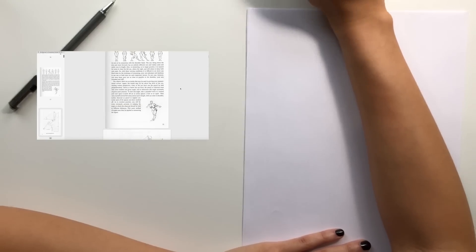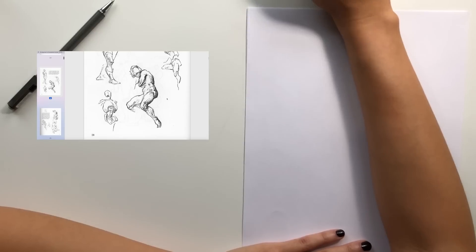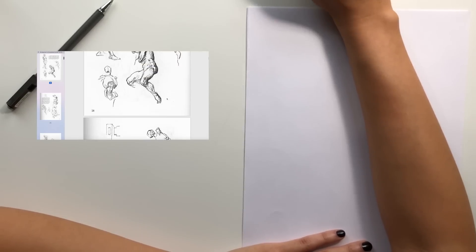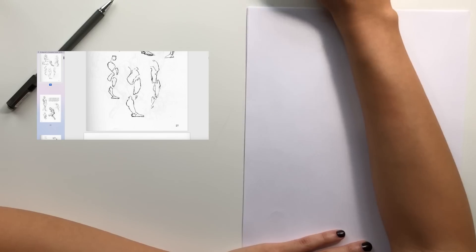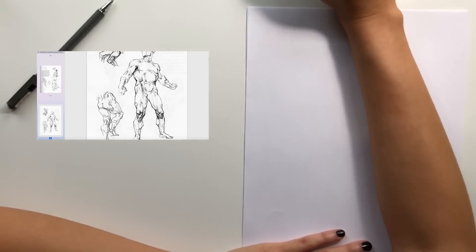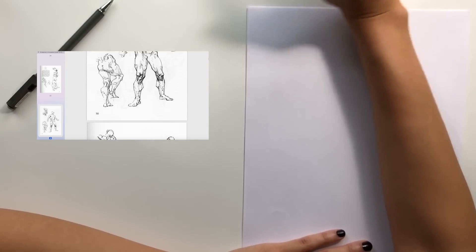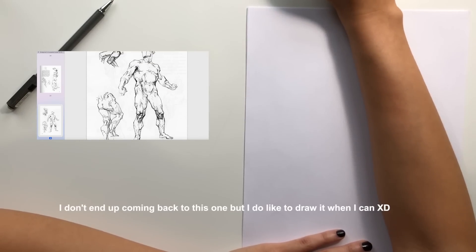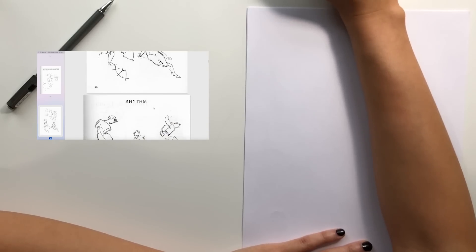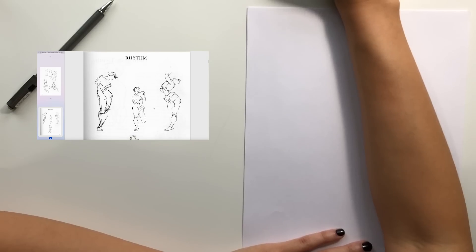I usually like to start off doing more simpler drawings — usually full body drawings and not just pieces. I like to start off drawing the whole body. This is too complex just to start off with. I'm going to come back to this probably and draw it once I feel like I've loosened up enough. Actually, I do like to start from around this section here — Rhythm.